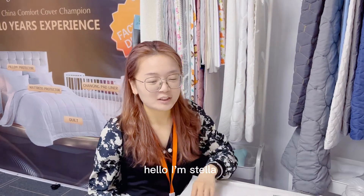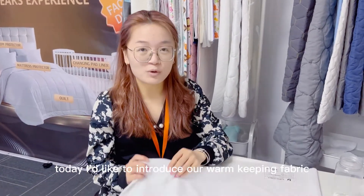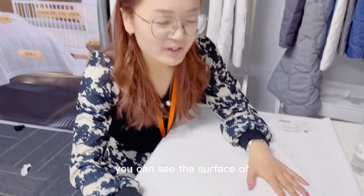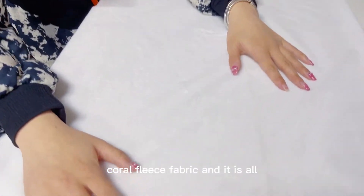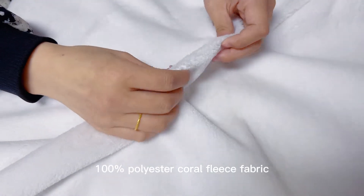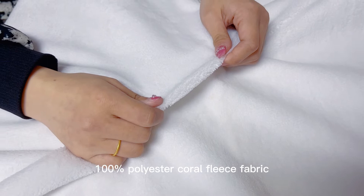Hello, I'm Stella. Today I'd like to introduce our warm-keeping fabric. You can see the surface of our coral fleece fabric, and it is our 100% polyester coral fleece fabric.